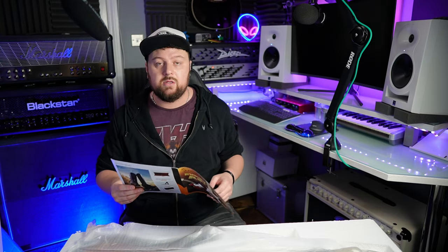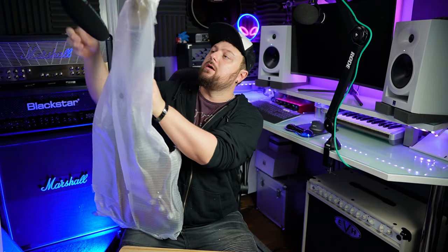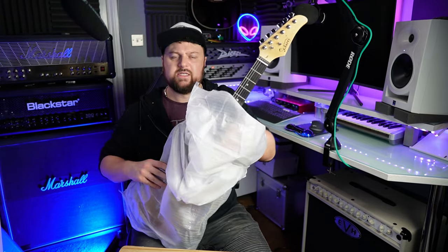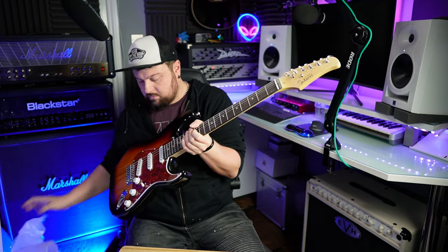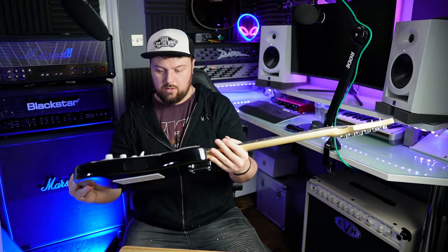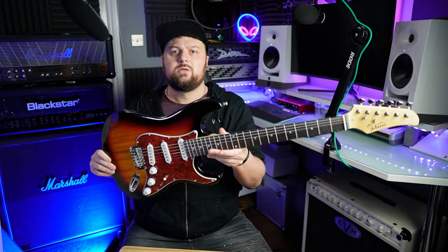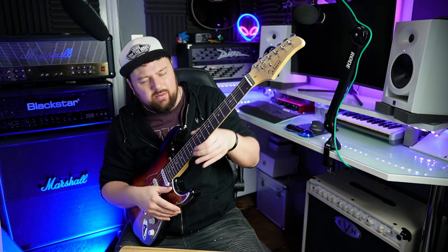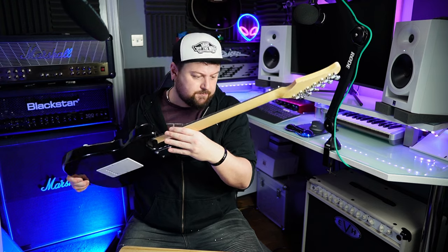There's a fly in here — he wants to get out. Now let's take this wrapping off the guitar. Look at that — you get to see it before I do. It's pretty noisy; not your traditional 60-cycle hum. Oh, that's nice — there's no sharp fret ends or fret sprout, which is nice.